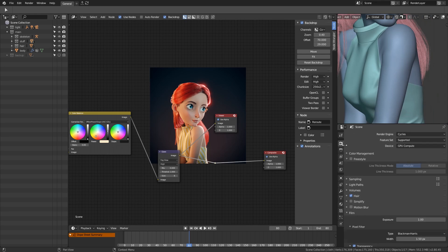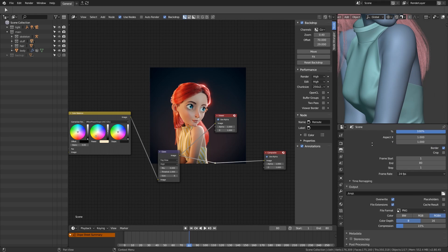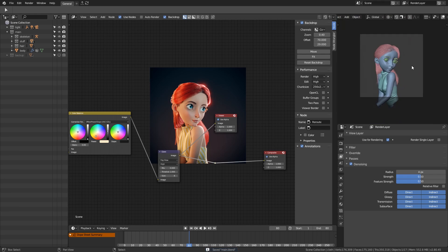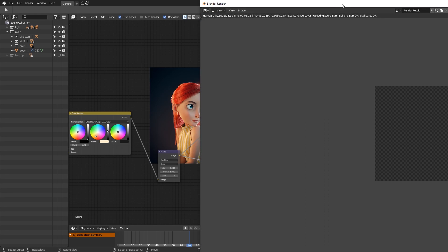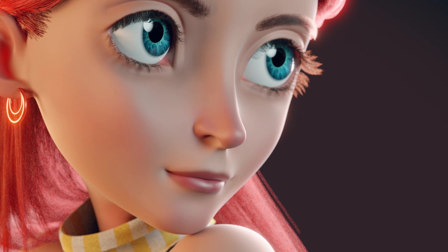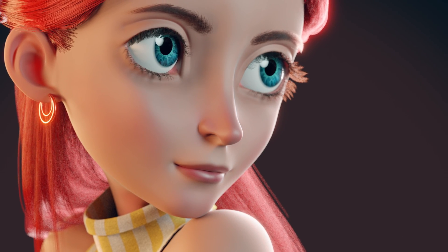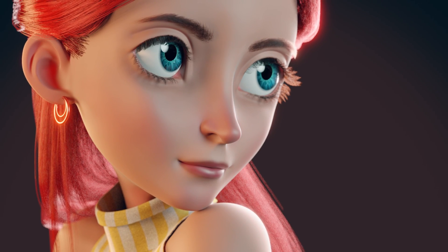Everything looks good and it's time to make the final render. I set the frame size to 4K, increase the render quality, and let the computer run overnight. And that is the end of the series. Here is the final render for your viewing pleasure.